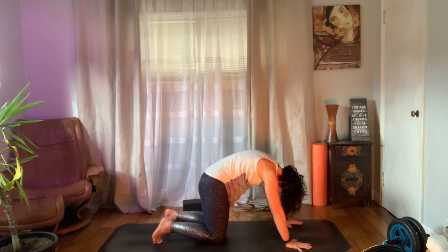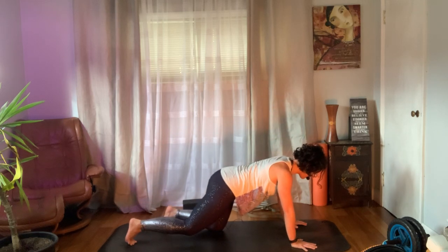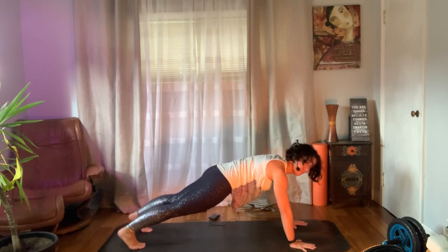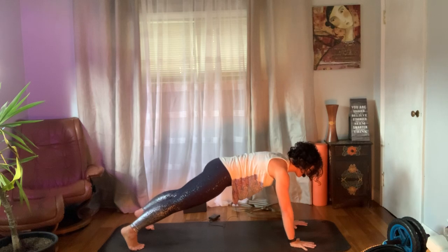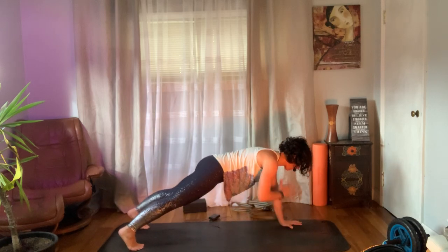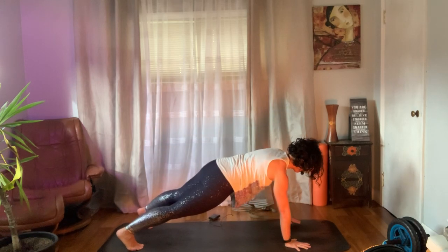Come to stillness, then we're going to play with some plank variations. Slide those knees out — option is to stay here on your knees, totally acceptable. If you want to juice it up, come up to the toes. Without letting your hips move, try to keep the hips stable: take the right hand to the left shoulder, hold it, set it down, left hand to right shoulder, hold it, set it down. We'll do three more each side, with as little movement as possible in your hips.